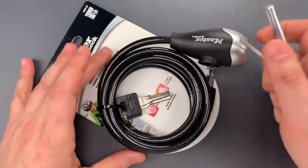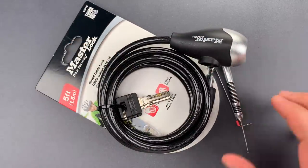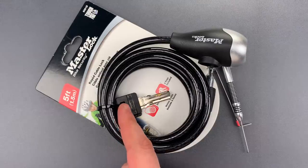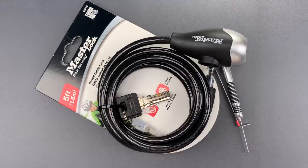Okay folks, as you saw, with the right tools, picking this open is not difficult. But the real concern here is the thin cable, which would not be difficult to cut, and would likely make a user's bike one of the easier targets on the rack.